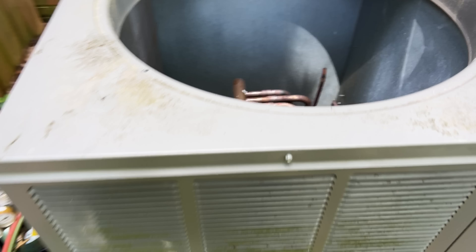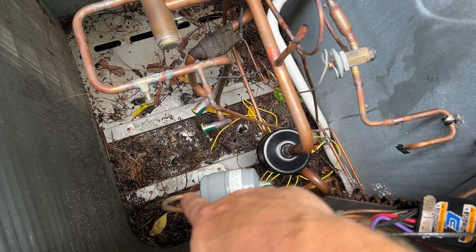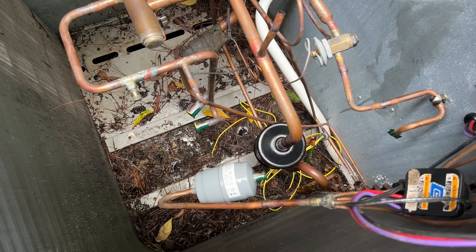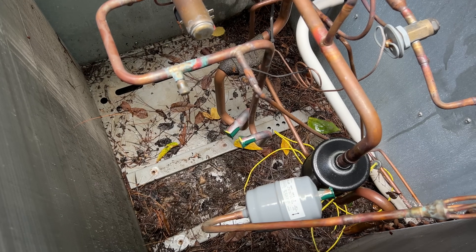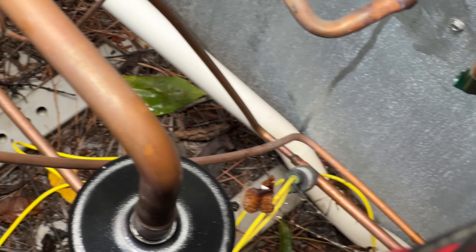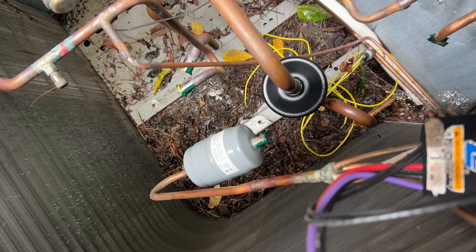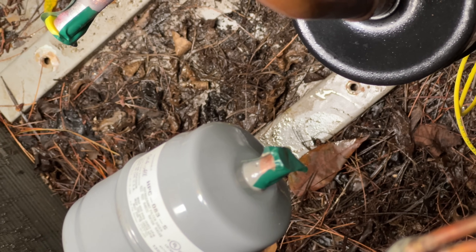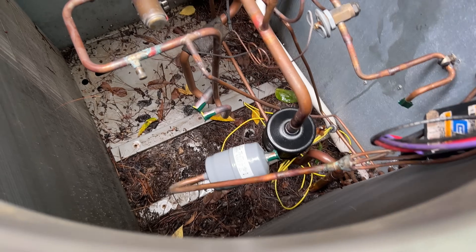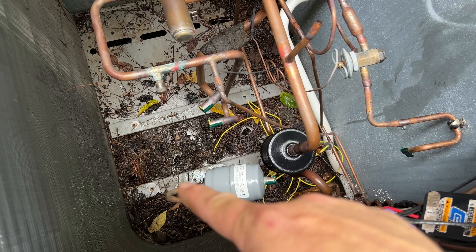I want to be able to flow nitrogen whenever I'm brazing that one fitting. Because I don't have it all attached, there's just no way to flow nitrogen through this section, so what I did is I capped off the discharge and the suction line — capped off that line going into the top of the dryer, and also capped off the other side of the dryer but put a hole in it so the nitrogen can flow through. Now the system should be completely closed up for the most part and we can braze that.